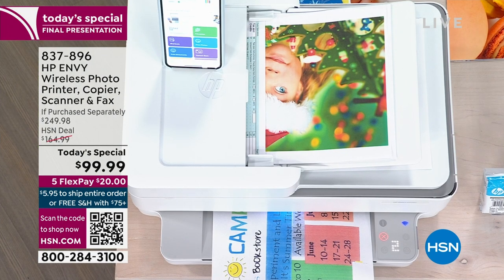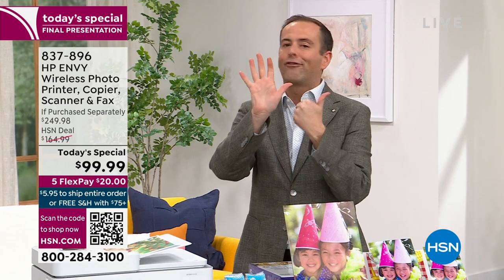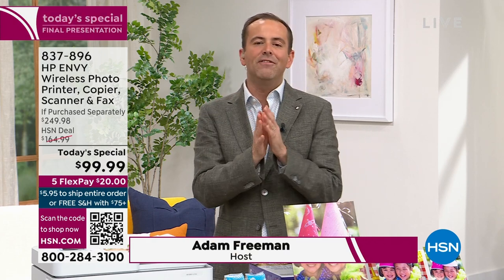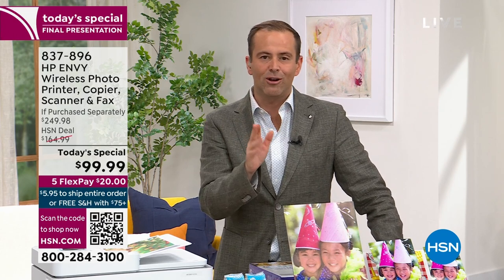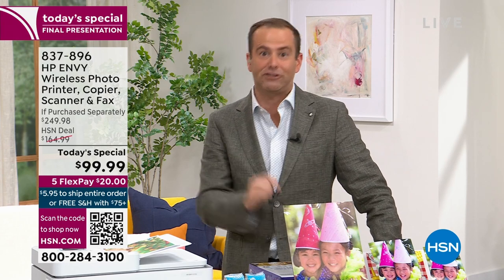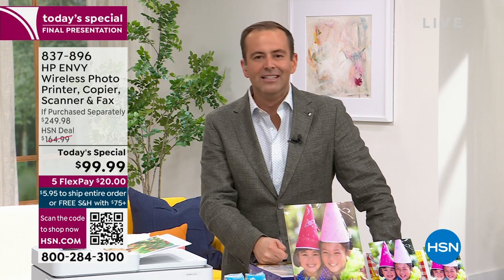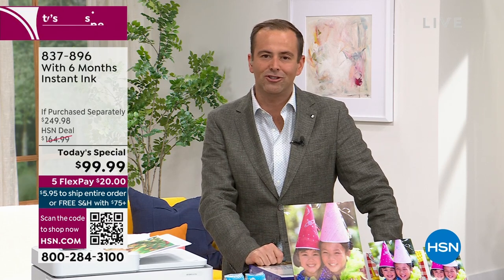We're going to include six months of free ink. Free ink for six months is included, and even a year of HP SmartFriend, which means that at a value of $119, we have paid for technical expertise from a licensed professional who could help answer any questions. If you're not great with technology, it's nice to have somebody that knows how to get things done, and that's exactly the service we're including at no extra charge to you.